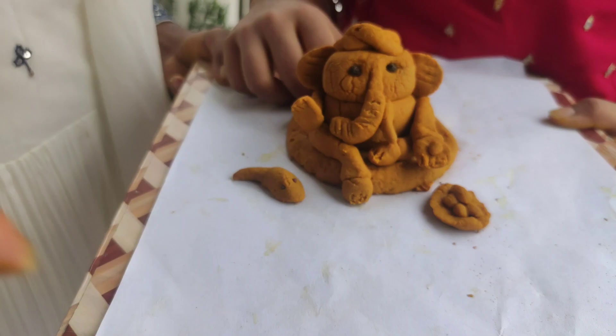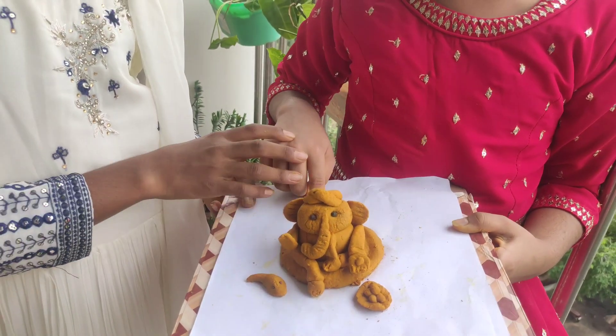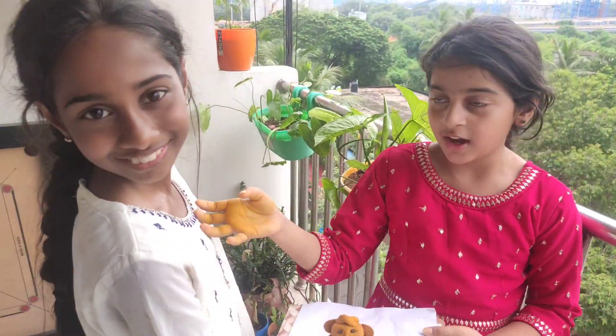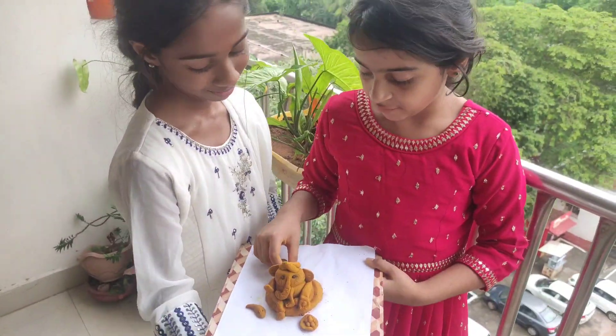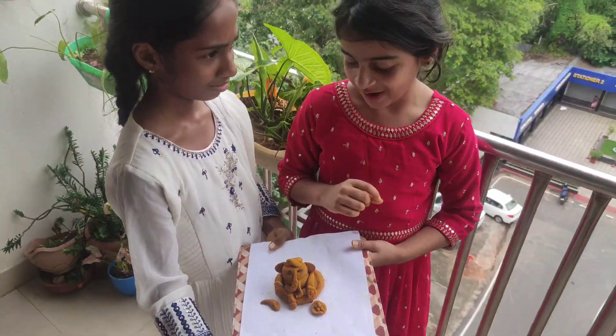So this is our process. Hello friends, I am Ashida and my sister is Ashida. We both made this Ganpati by our own and we made a lot of hard work. We added a lot of things but we forgot to add sugar.